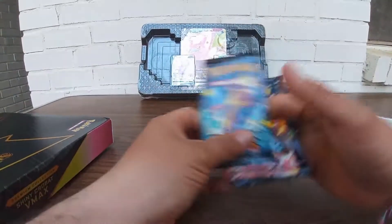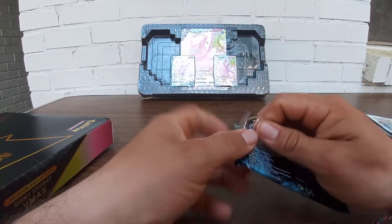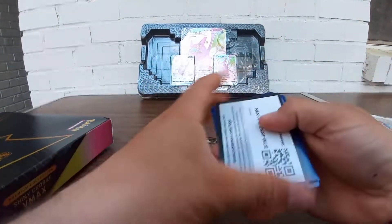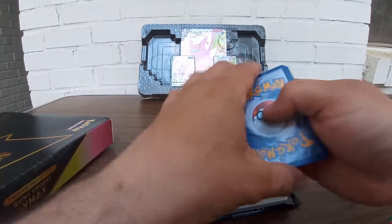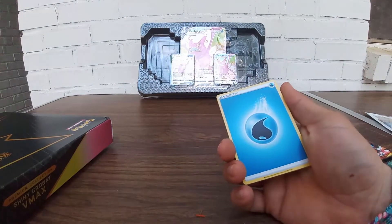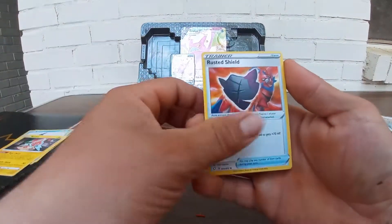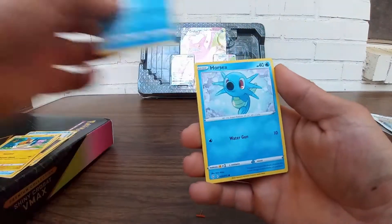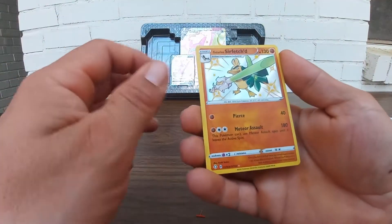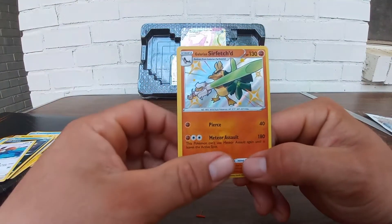Four packs, man. Let's jump into this — starting off with the Toxicity pack. We got water energy, Cramorant, Rotom, Rusted Shield, more Pico, Snom, Horsea, Nickit, got Eevee. Oh here we go — we got a shiny Galarian Surfisk! Nice, my first pack and we got a pull already.